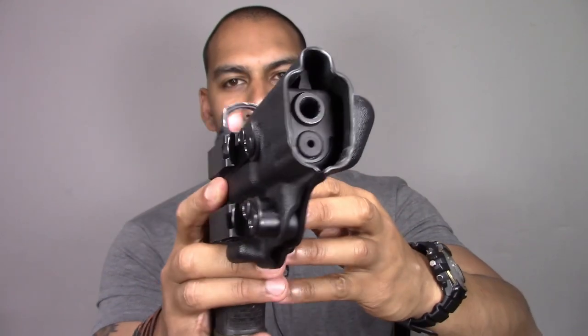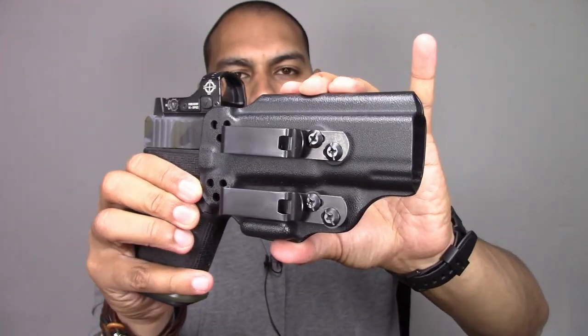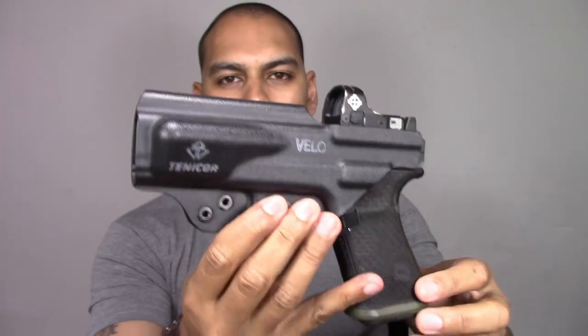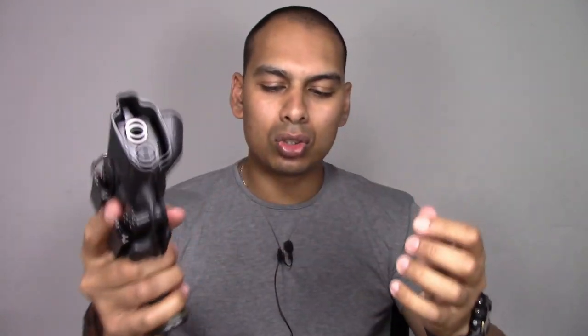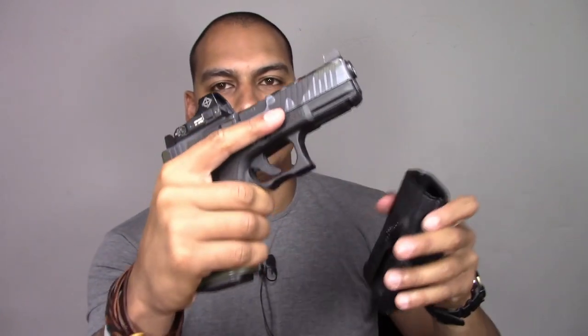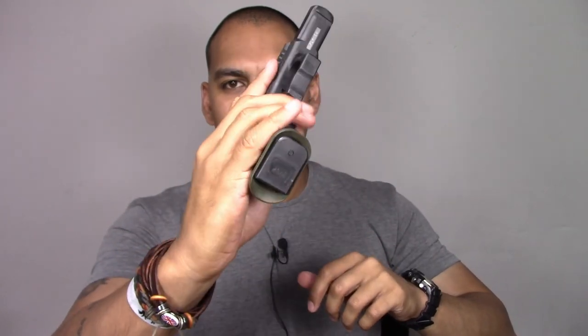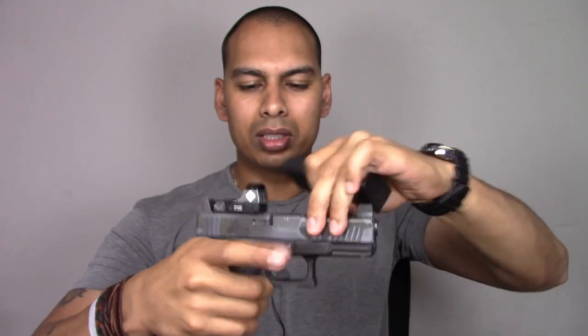The first setup I'm going to tackle is carrying your firearm without any weapon-mounted light — just your base firearm. For that, my favorite holster is the Vallow holster from Tenicor. Remember, everything on the channel is an opinion, not a recommendation, but this is a really good holster for just your base firearm. And before we go further — this firearm is empty and safe, so don't stress about that.